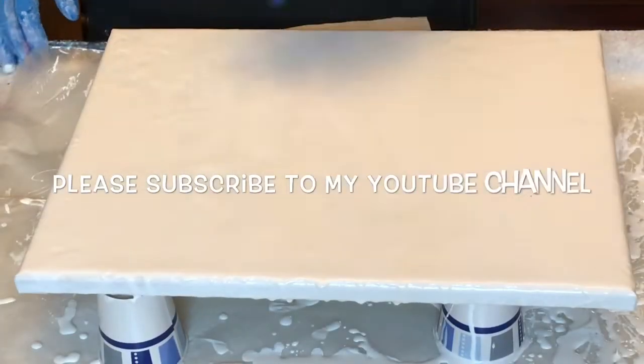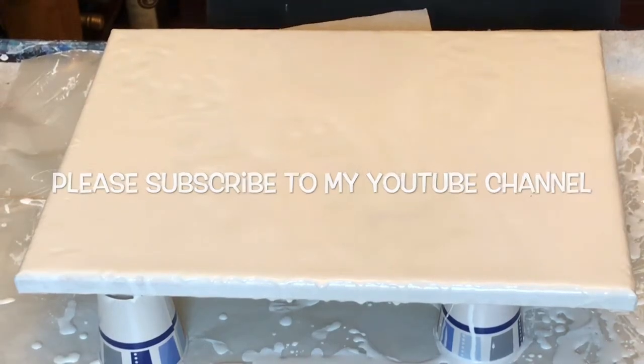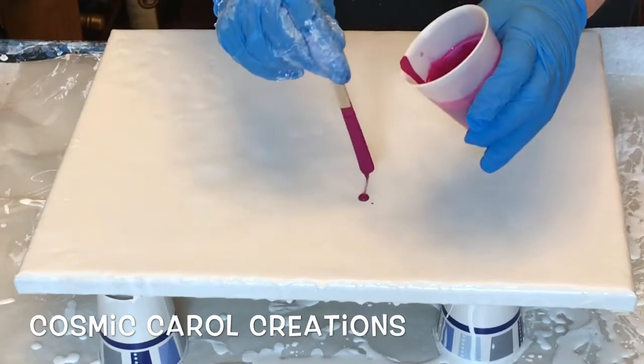Hi everybody, Carol here. Welcome back to my channel. Today I'm going to do a quick fold-over blowout technique.